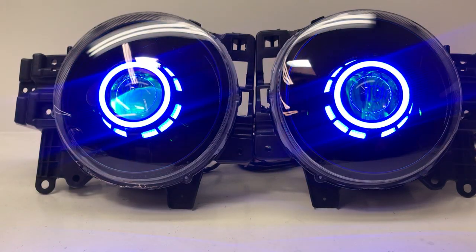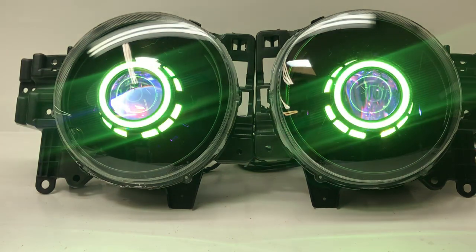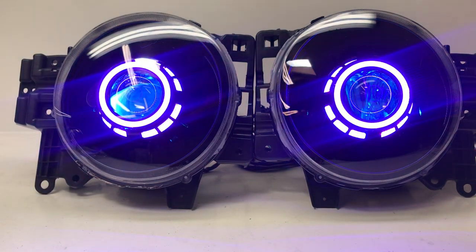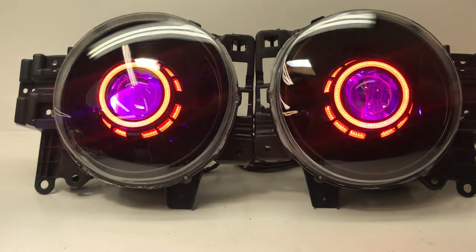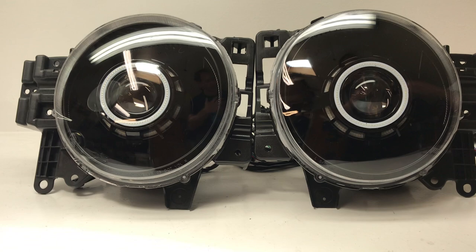Hey everybody, it's Tom from HID Projectors. We've got a really nice set of Toyota FJ Cruiser headlights to show off today. So let's go through all the cool options and features of this set and we'll walk through everything step by step. I'm going to turn everything off here just so we can start the video with what they look like when they're turned off.